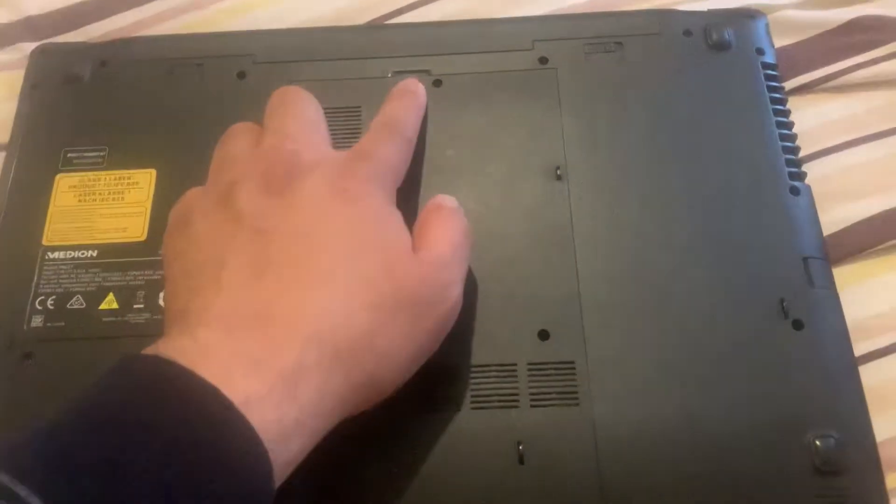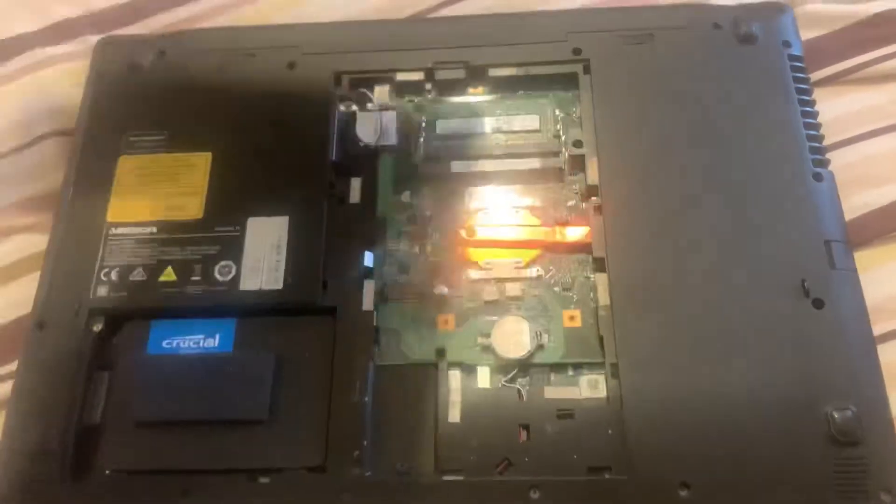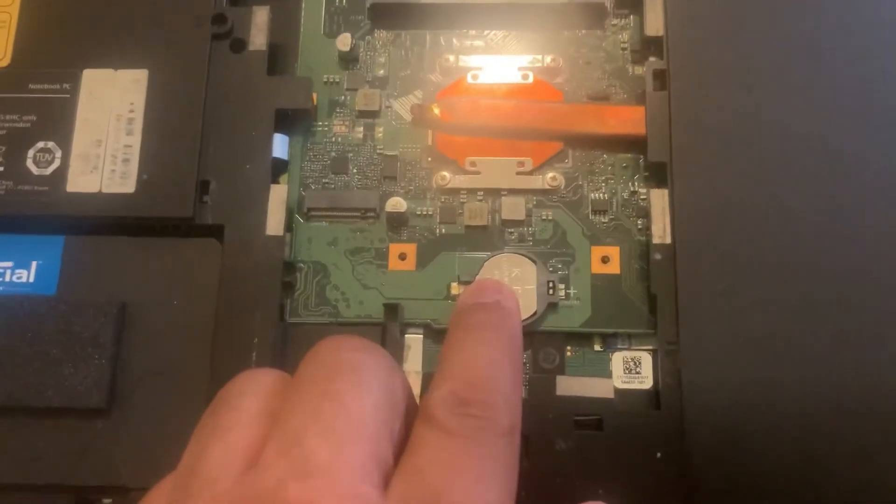Once you've taken the screws out, put your finger in between this gap here and pull the lid out. As you can see, you have now got access to the CMOS battery.